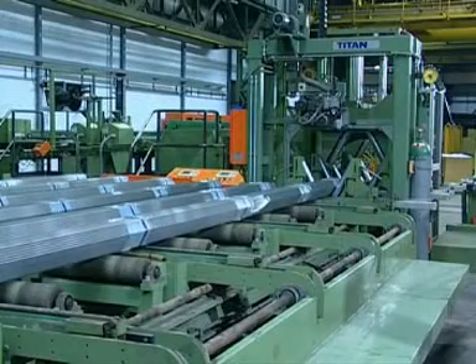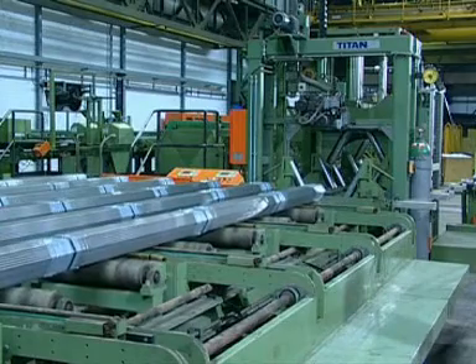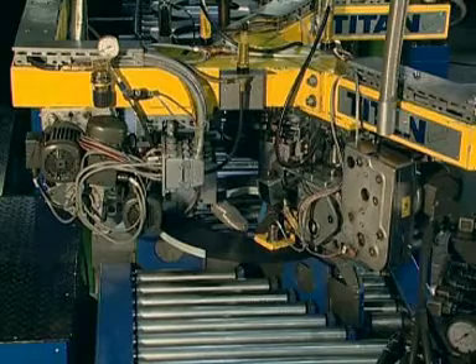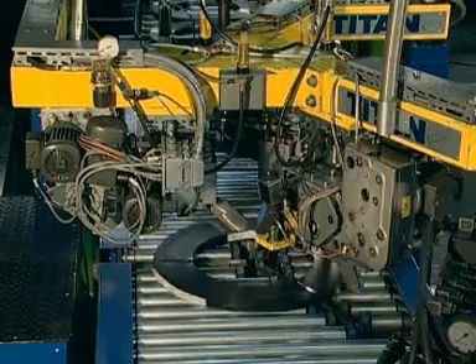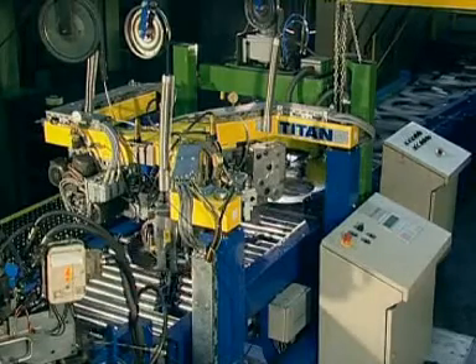Just one result of these fully automatic system solutions is the achievement of extensive cost savings. Three welding heads arranged closely together, implemented in a fully continuous production line, furnish proof of the universal use of Titan strapping heads in the range of special installations.